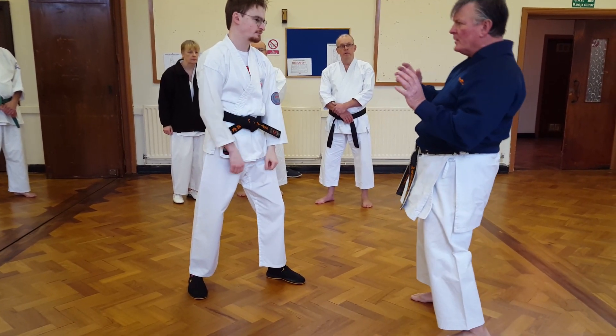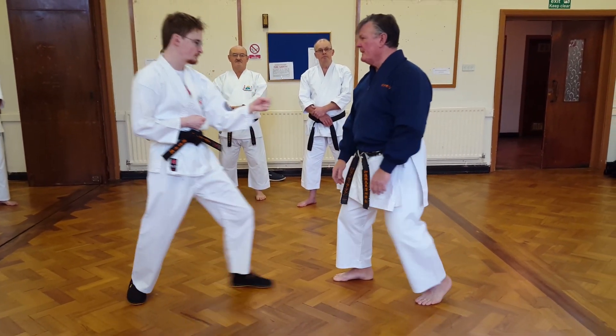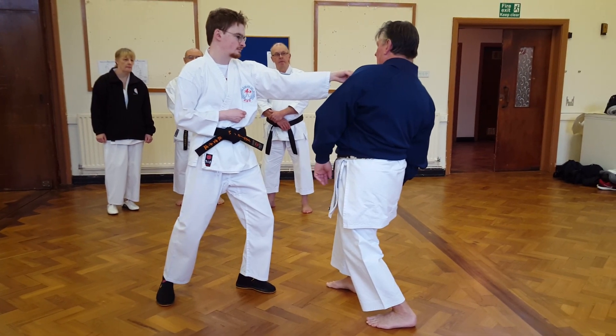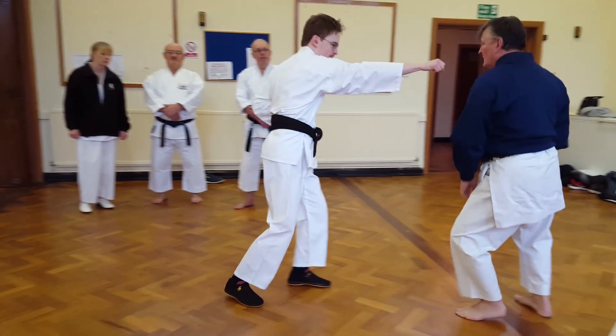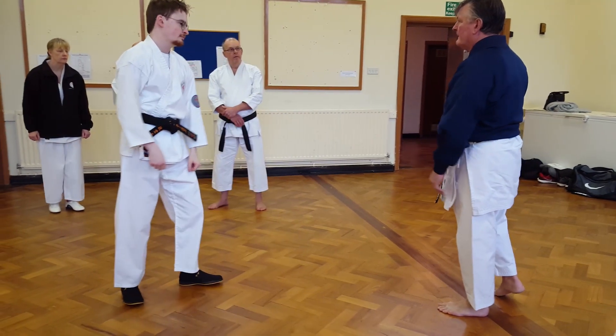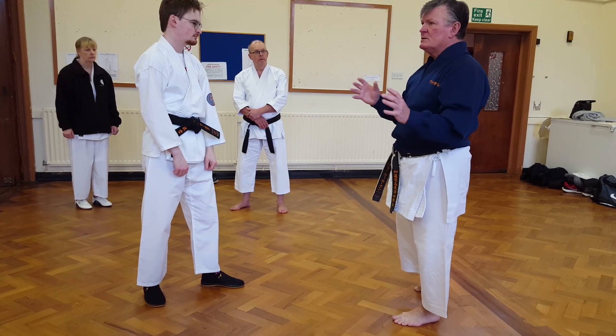So you need to look at your body posture as well. Leaning back is useful, because I can attack from here, or if Sensei Ben tries to punch again, I'm naturally falling off. So look at your body position as well.